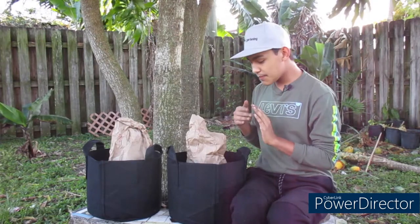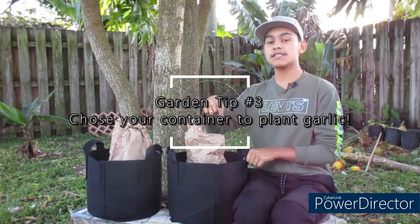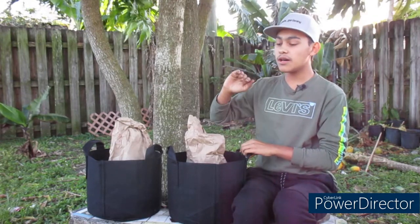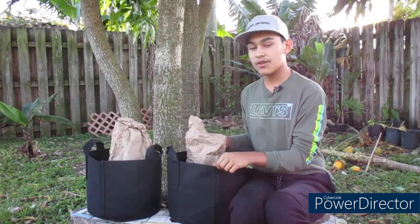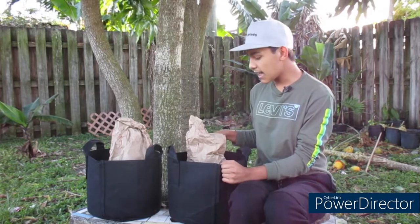Going to step number three, which is your container. I prefer growing in these cloth pots because they have good drainage and also air-prune the roots, which means the roots don't get root bound. Compared to a plastic container, there's no oxygen reaching the roots, which can cause them to start rotting — meaning the roots are too clumped together and won't perform their best. For the best results, I prefer you go with these cloth pots — I'll put a link below for you to check out.